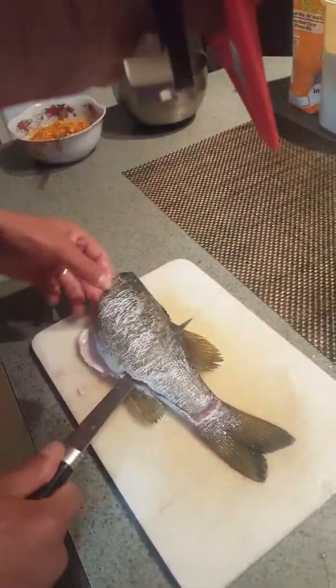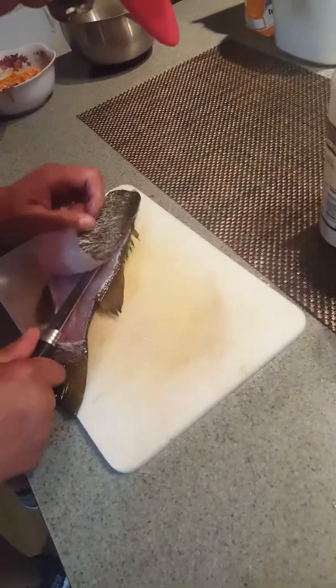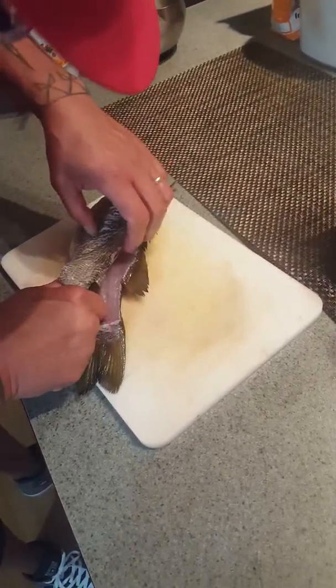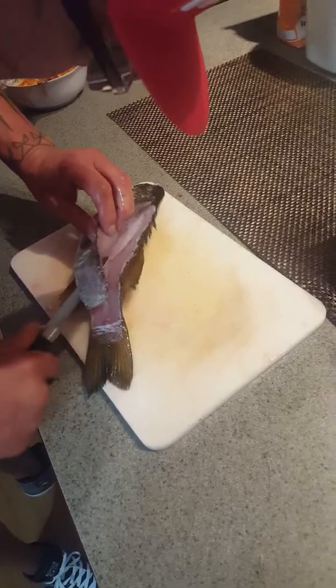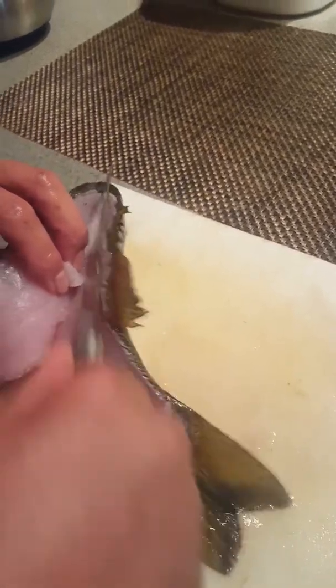This is how I kind of do it. There are probably different techniques that everybody else does, but I don't like actually filleting fish. Vernon wanted to learn how to fillet, but as you can see, if you don't get it all the way down to the backbone, you can waste a lot of the meat.